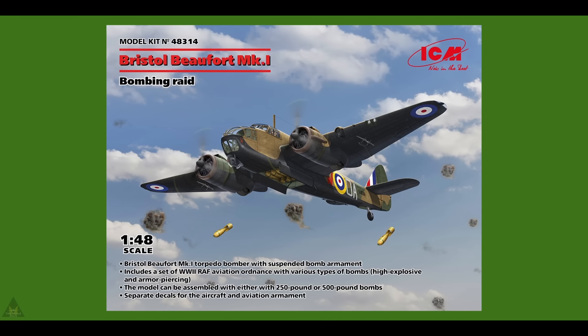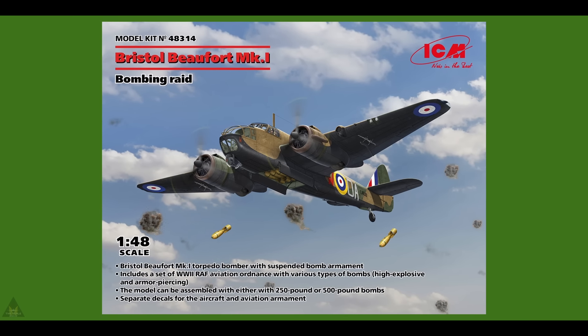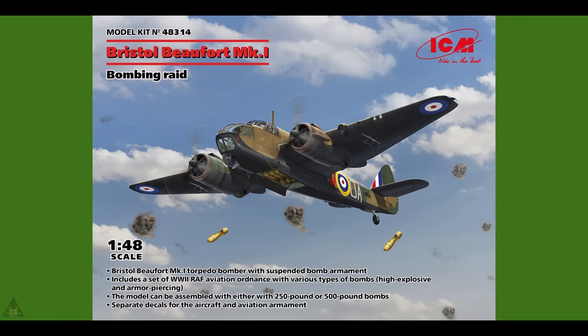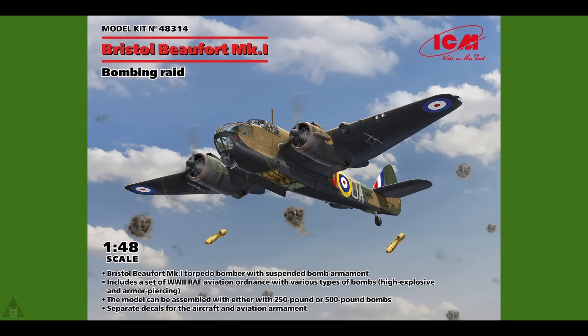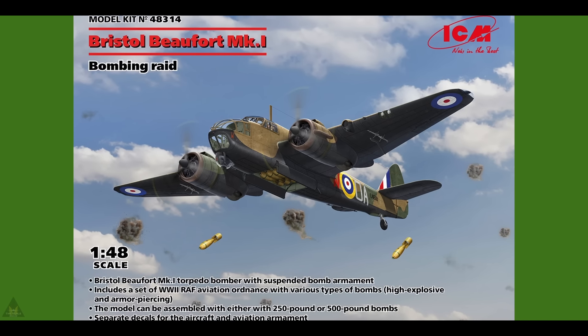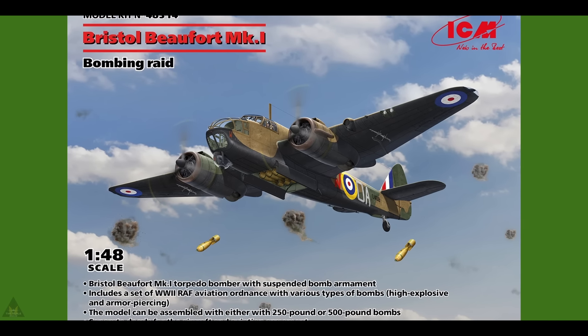ICM are producing a 1/48 scale Bristol Beaufort Mk.1 during a bombing raid. It comes with two touch bombs — 250 pounds or 500 pounds — and a set of WWII RAF decals.